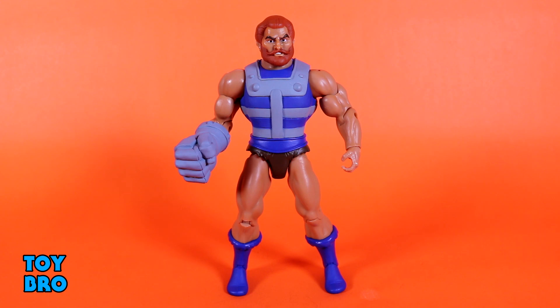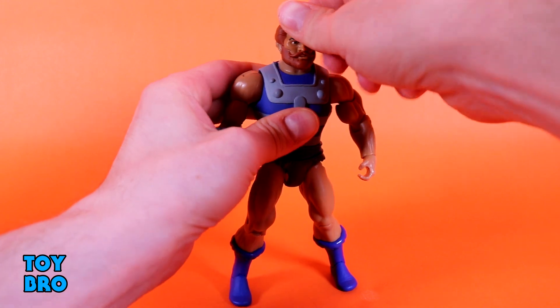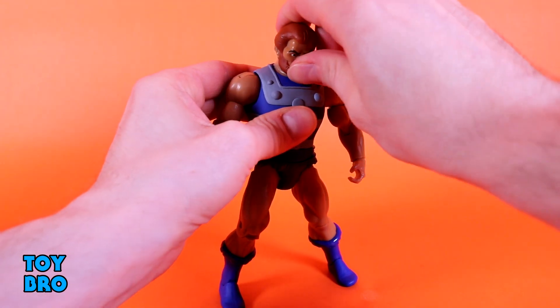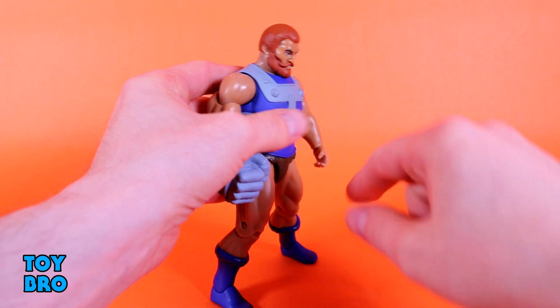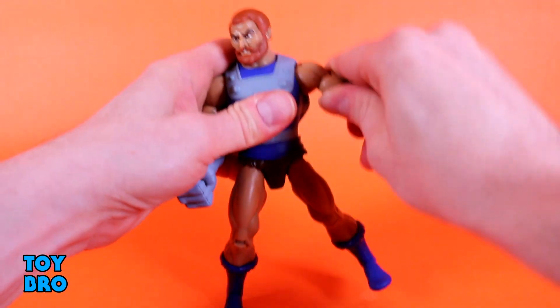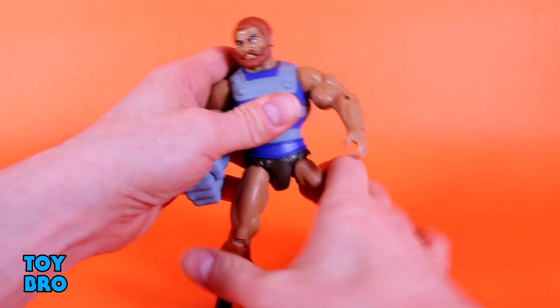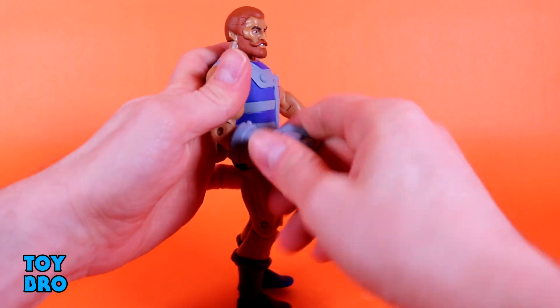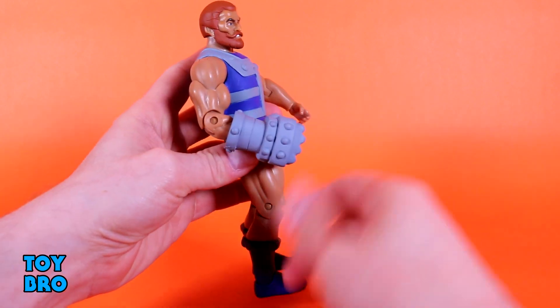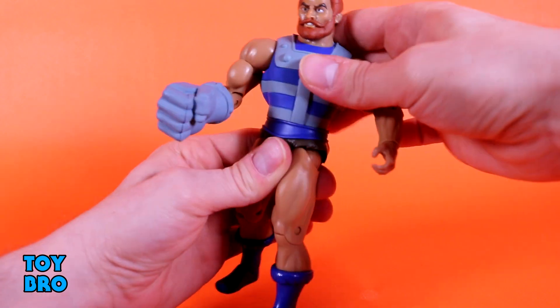Let's look at articulation — there's really nothing surprising here save for maybe one big thing. The head can really only go back a little, but he can look down pretty decently. Arms go out, they rotate, bicep swivel, single-jointed elbow, and we've got hinged and rotating wrists — well, one wrist. The giant fist obviously only has a rotating wrist with no hinge. There's a single brick chest piece, so just waist rotation.